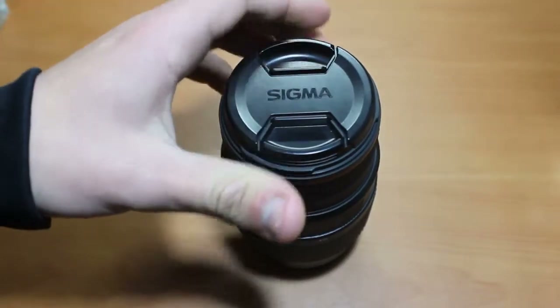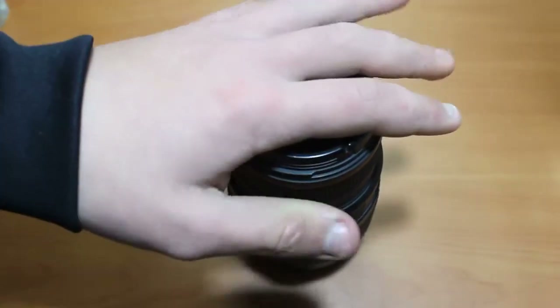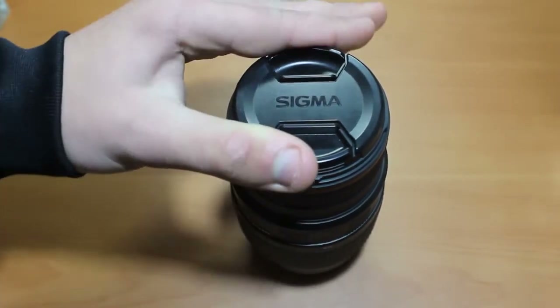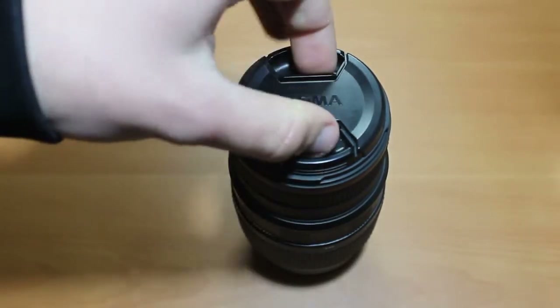Hello guys, welcome to another review. Today we have the Sigma 70-200 DG APO Macro. This lens falls into the category of telephoto zoom lenses and I'm going to give you my opinions and my experiences with this lens.